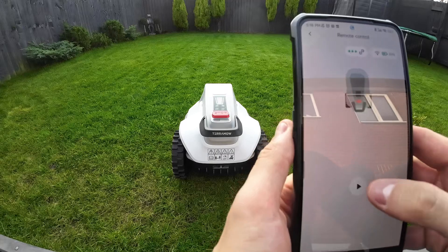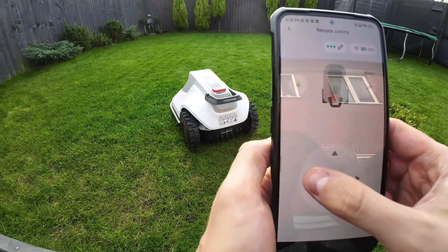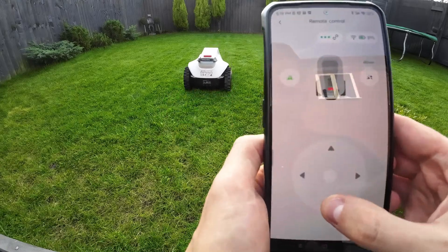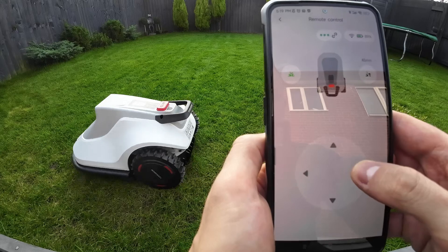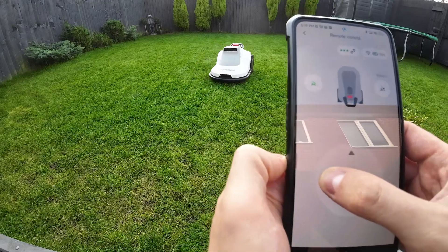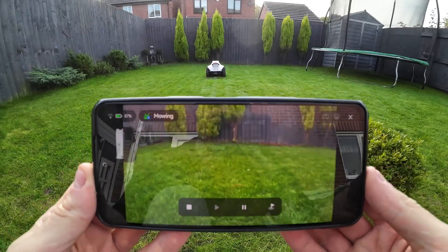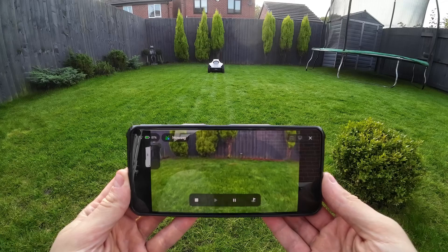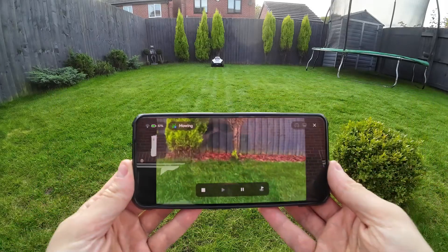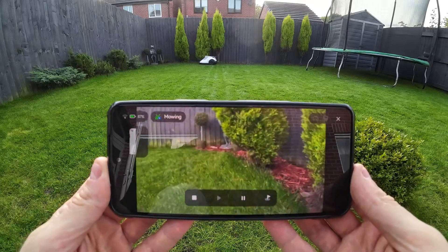The Terra mode mobile application has a remote control feature that connects to the device via Bluetooth. This allows users to navigate the mower manually, adjusting the cutting height and even controlling the blade disks. I have tried this feature on several occasions to guide the Terra mode into tighter spaces. You can even create an obstacle course to navigate around different objects. You can also spy on your turf in real time through the built-in camera and watch as the mower navigates the garden while avoiding forgotten toys. When watching the live feed, you have the option to pause and stop the mowing task at any time.